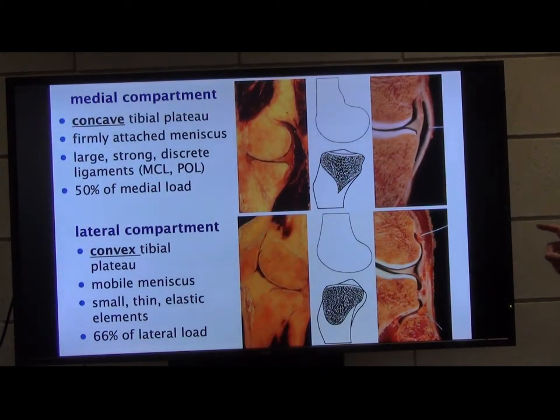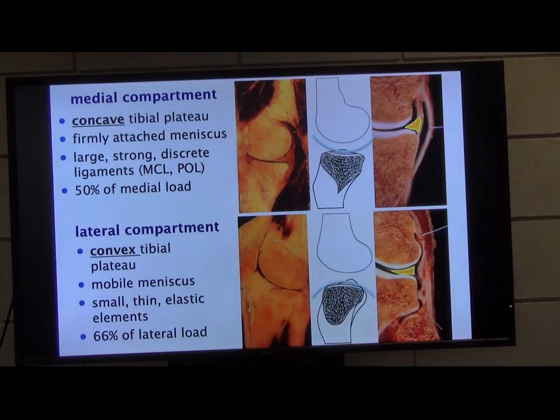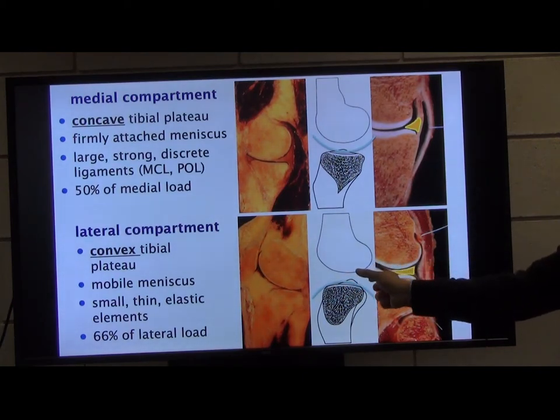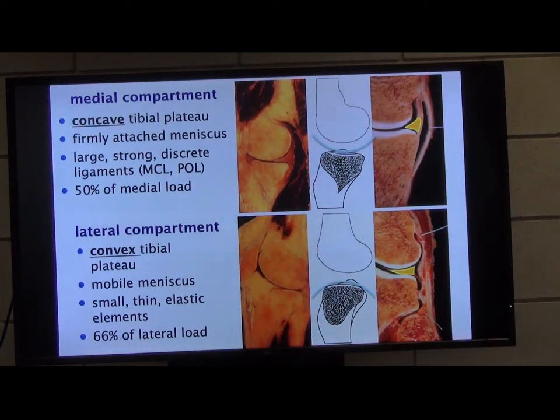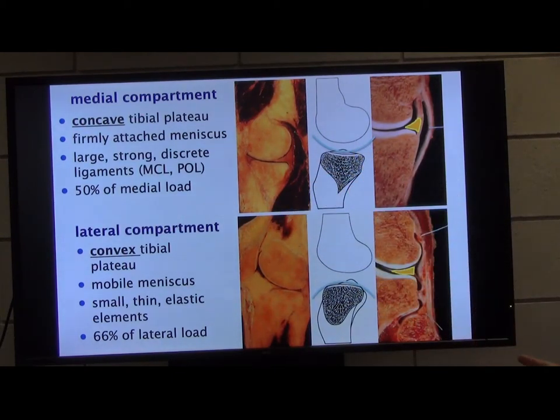This is really quite important as to why we do repairs if we possibly can. Everything on the medial side is bigger — the femur and tibial plateau are bigger than the lateral side. On the medial side the tibial plateau is concave, so the femur sits in there and it's a pretty robust construct. Whereas on the lateral side you've got a convex lateral plateau — it's almost like two balls balancing on each other — so the meniscus is even more important for congruity. The lateral meniscus is also a lot more mobile. The medial meniscus takes 50% of the load in the medial compartment, but the lateral meniscus takes two-thirds of the load in the lateral compartment.